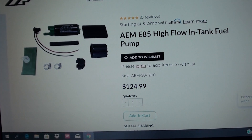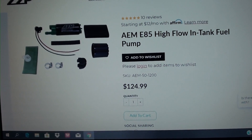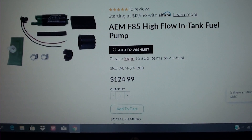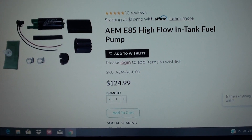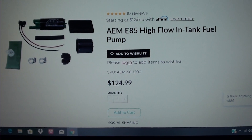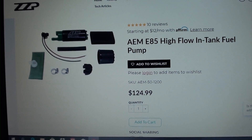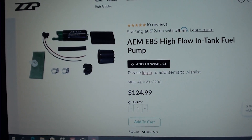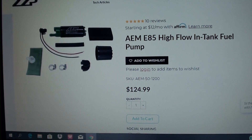There's also an option using the AEM E85 high-flow in-tank fuel pump. You'll have to remove your fuel tank to install it and maybe make some modifications to your tank sending unit, but it's $125. I don't recommend replacing it unless you're really going for high horsepower, as I think your factory fuel pump will be fine. But if you're thinking about upgrading, this would be another option.